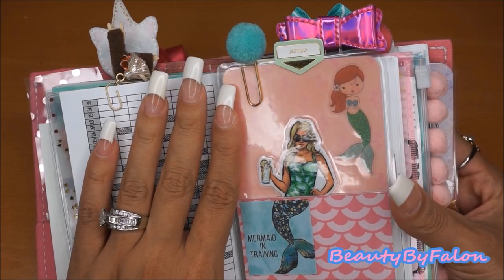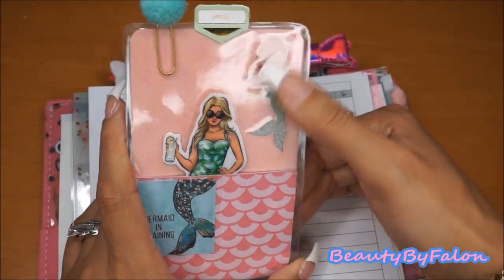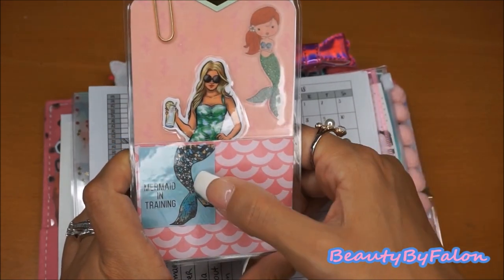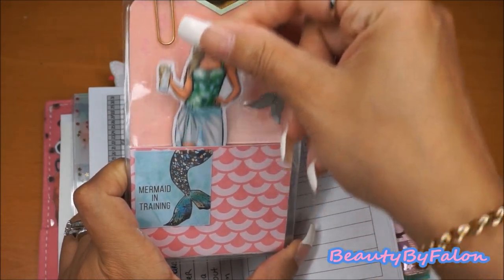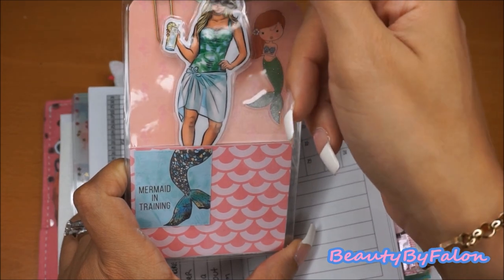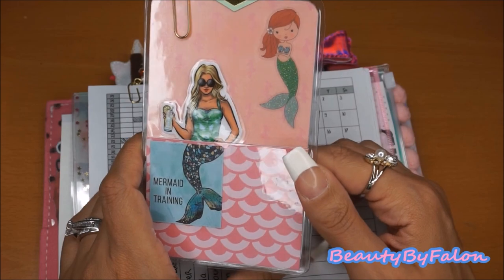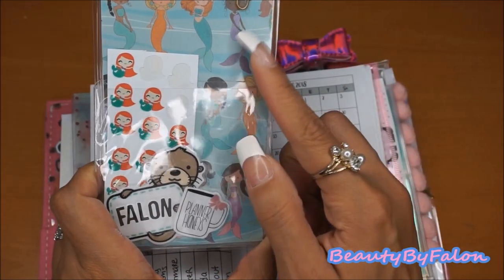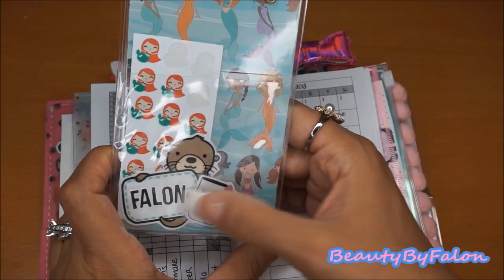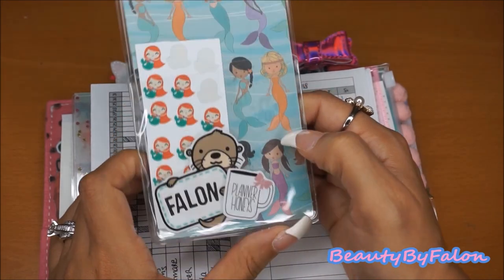Over here is another page marker that I made; it has a little palm from Hobby Lobby. And these mermaid stickers are from Hobby Lobby. This was from the new sticker pack. And this is another one of those girls — she's like a summer theme, so I stuck it in there and it looks like she's a mermaid; I thought that was kind of cute. It says mermaid in training. And this other side is just a little sampler sheet that I got, and this is Hobby Lobby paper. Another free printable I got off Facebook — from Planner Honeys. And this just says noted on there.